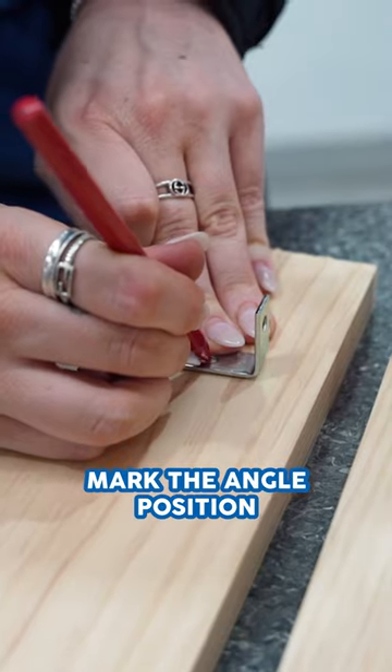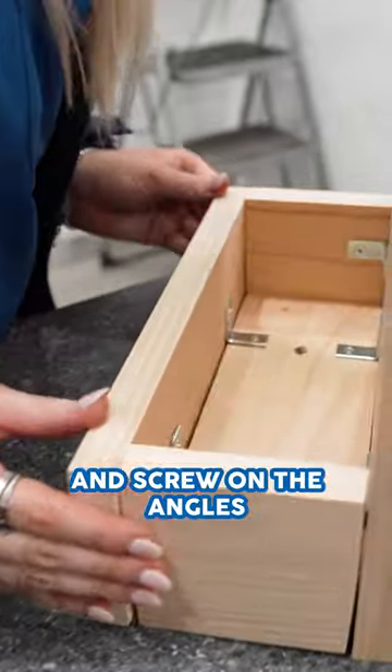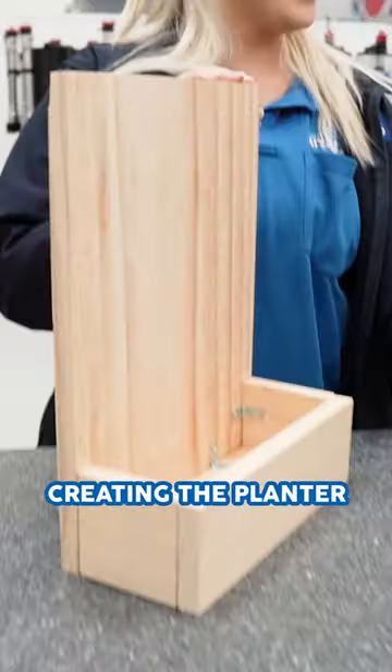Repeat for the sides. Mark the angle position on the front board and screw on the angles. Finally, screw to the board creating the planter.